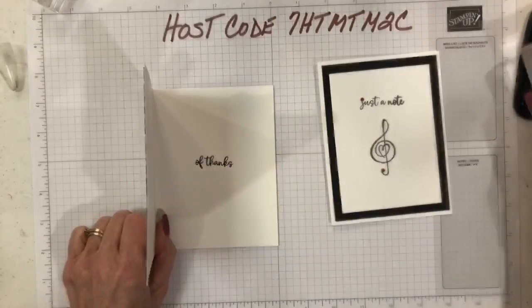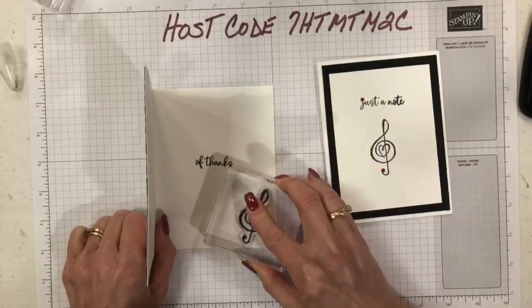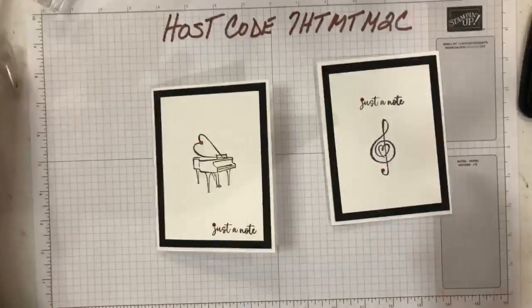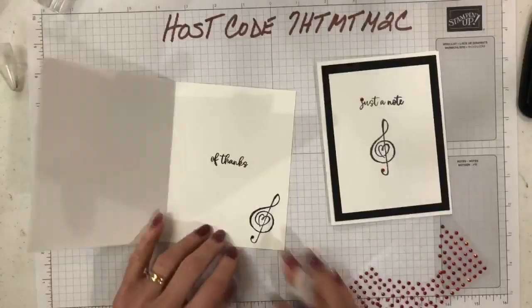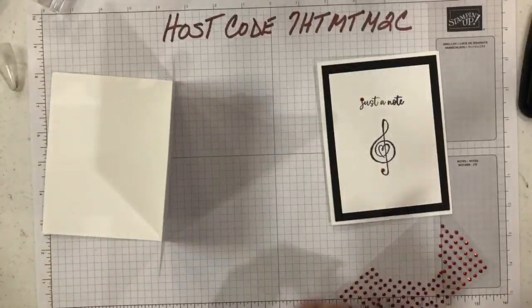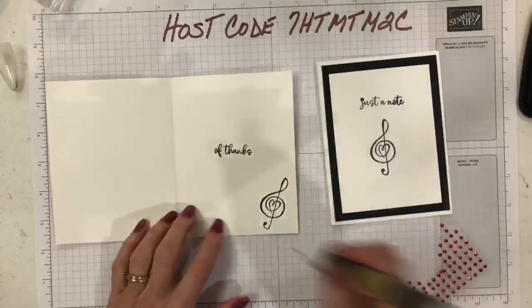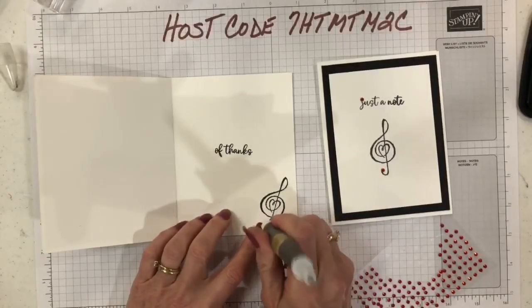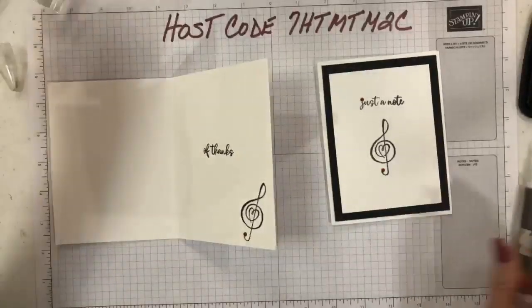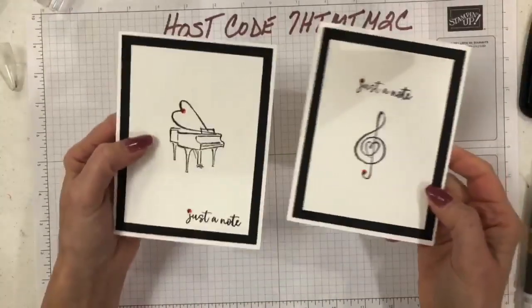I'll take the music note stamp, make sure it's inked up good, and maybe I'll even add a little bling right there — it's just calling for a rhinestone! And there you have it: a quick, easy card.